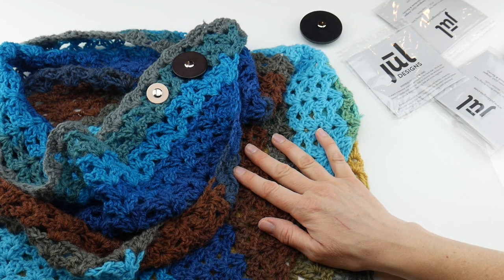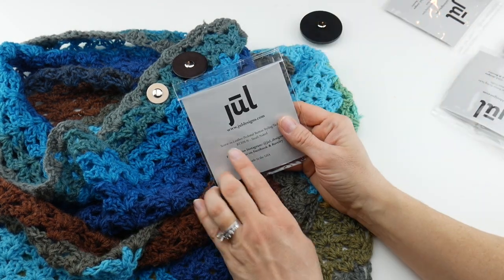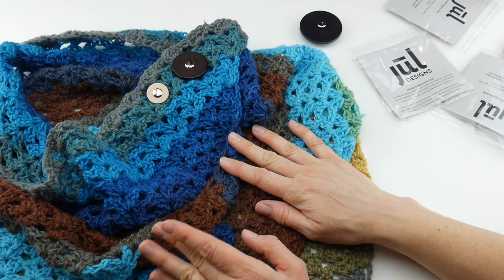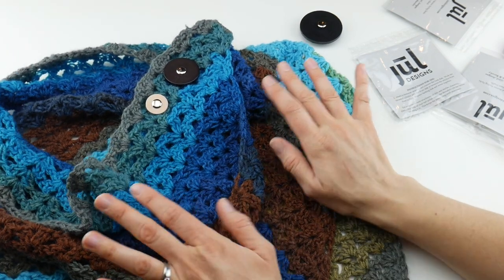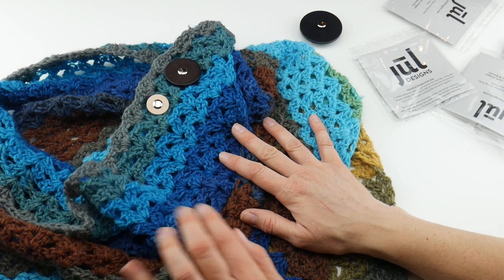Check out their site at www.jeweljuldesigns.com — they have all kinds of other things too, like shawl pins. These are very modern looking and pretty. Thanks so much for watching and be sure to click the subscribe button to get all the latest Fiber Flux video updates. Thanks again.